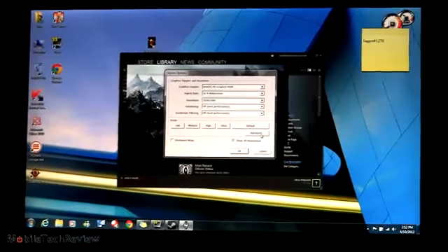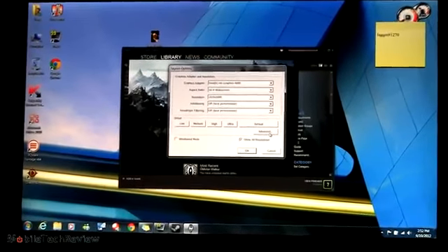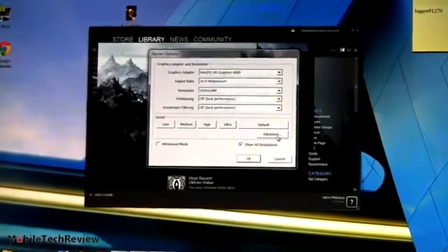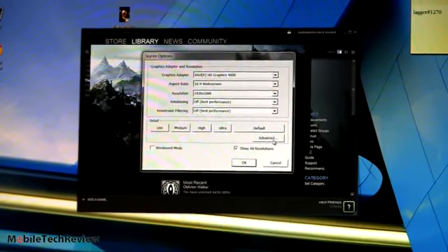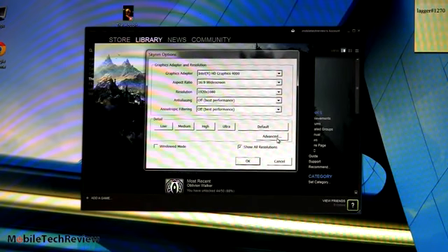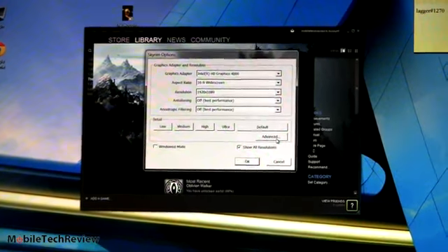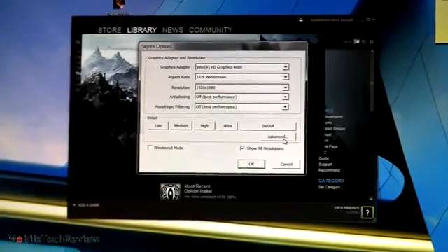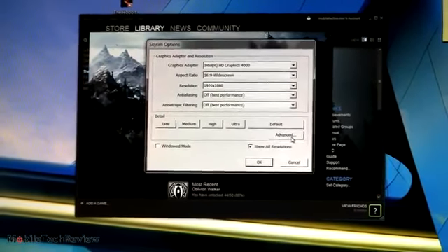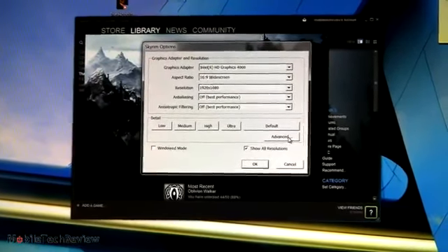Now we're going to test out Skyrim on the third-generation Sony VAIO Z 2012 model with the Core i7 and Intel HD 4000 integrated graphics. We're not using the external portable media dock again, just relying on internal graphics. You can see our settings here — we're running at 1920x1080, full 1080p, and we have anti-aliasing and anisotropic filtering off, which is a good idea to keep off if you want good performance.